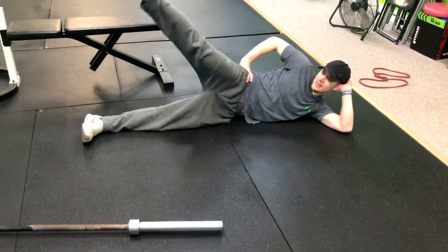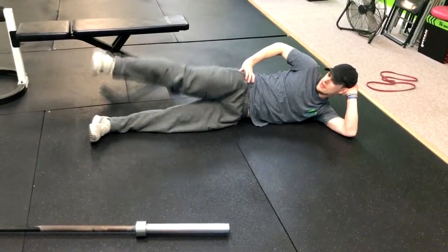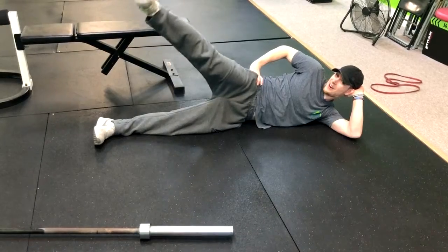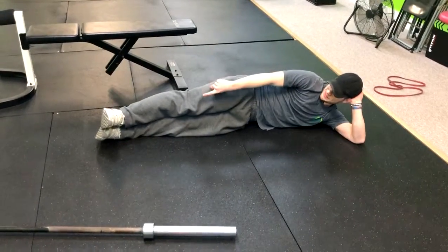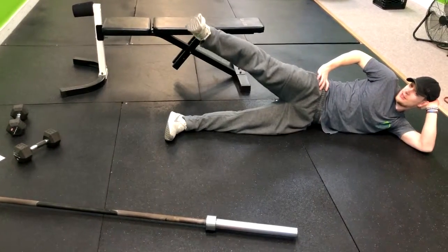Now what we're gonna do is lift that leg up and then right down. So we're getting a little Pilates style on you. Now, if we want to make that harder — I don't have the minivan with me — we would throw a minivan right around the ankles, and you do the same thing.